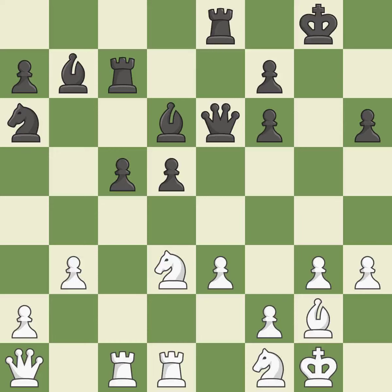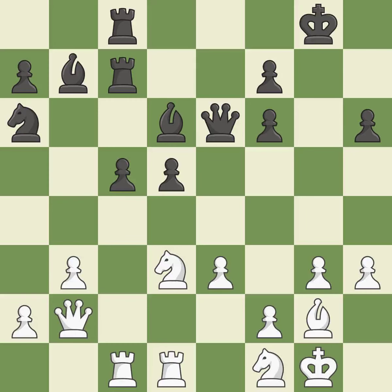Backs off — it is quite good. Only one move worked there, and this wasn't it. This misses an opportunity to threaten winning a Queen — it is a mistake. White had the advantage at first, but now they are in the lead. It is incorrect; there was only one good move there. This ignores an opportunity to threaten winning a Queen — it is a miss. This causes material loss — it is a mistake.